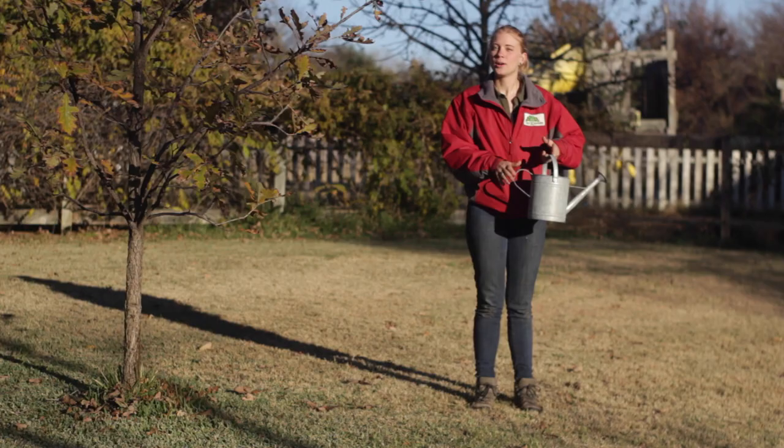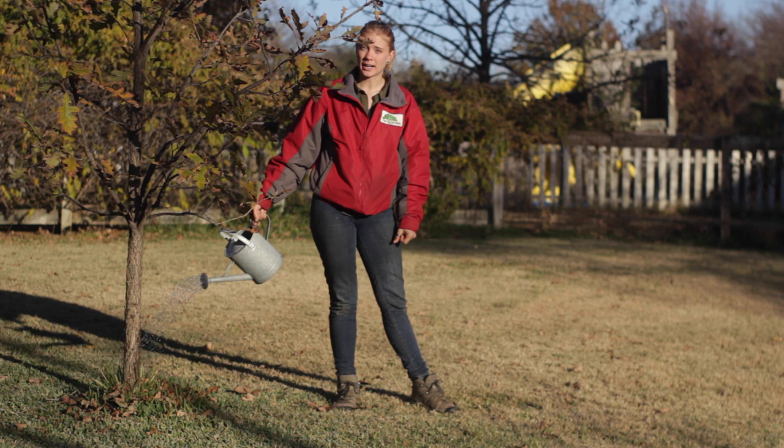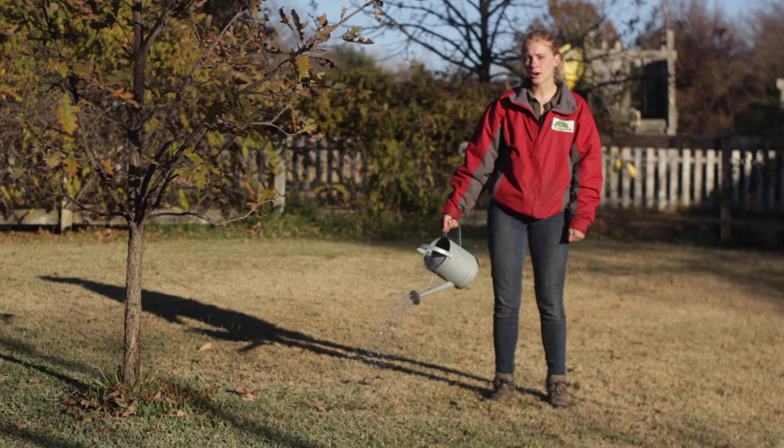One of the first misconceptions is where you should water. It's not so important to water the tree right at the base here, especially on established trees. It's much more important to go a little bit farther out where those more important water-absorbing roots are.